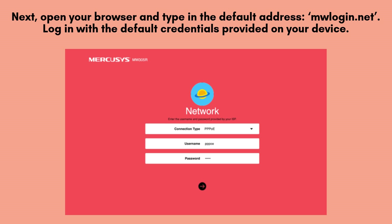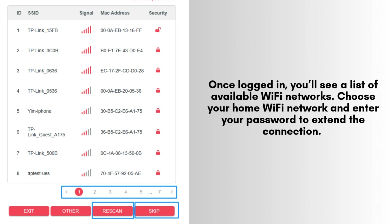Once the page loads, you'll be prompted to log in using the default credentials, which can be found on the label of your Mercusys range extender or in the user manual. After logging in, a list of available Wi-Fi networks will appear on the setup page. Select your home Wi-Fi network from the list and enter your password to extend the connection. You have the option to rename the extended network or keep the same name as your original Wi-Fi for convenience.